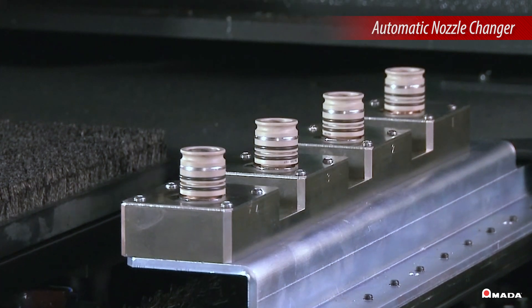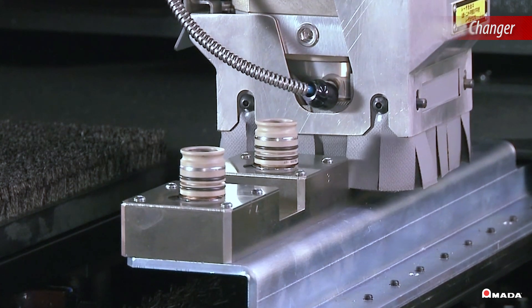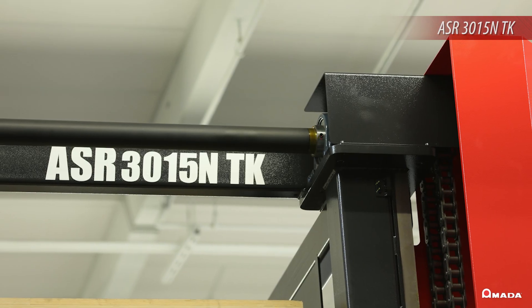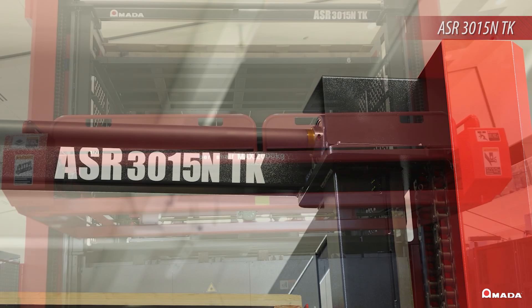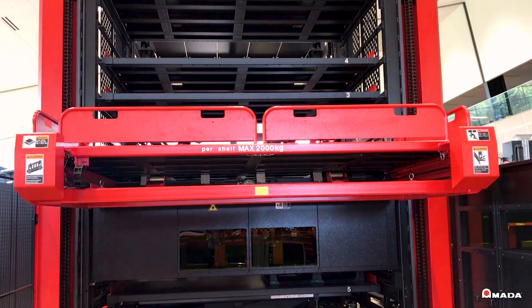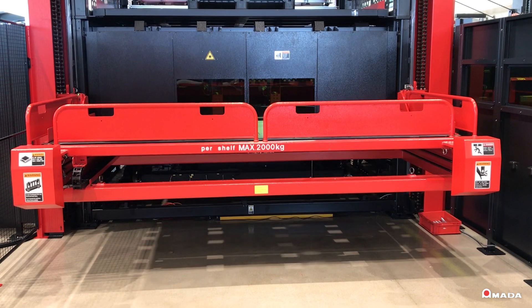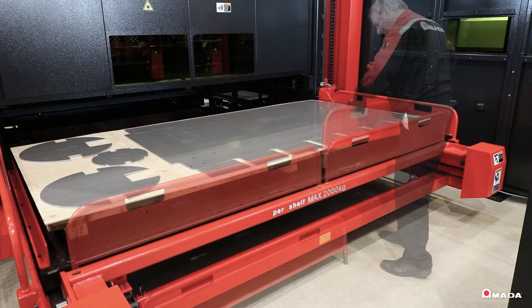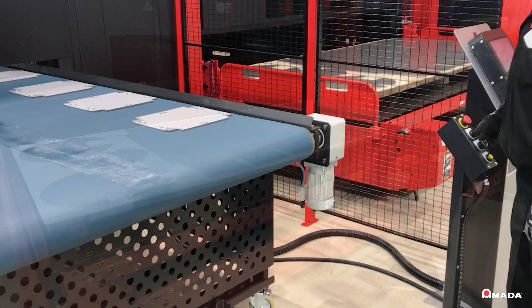Enhance your operational capabilities and achieve 24/7 production by pairing the EML AJE with an ASR 3015 NTK automation. The parts removal system provides joint separation and stacking, allowing for easy removal from the tower or the optional just-in-time conveyor belt.